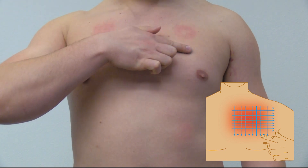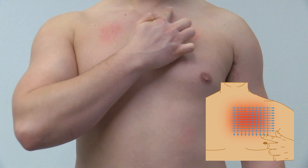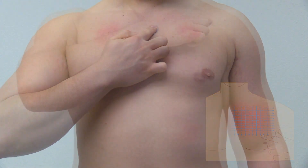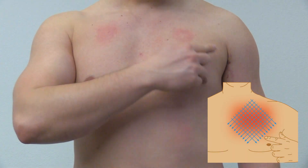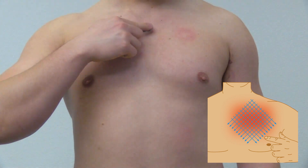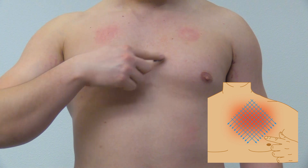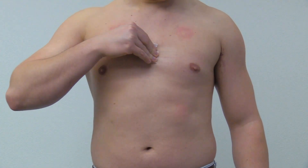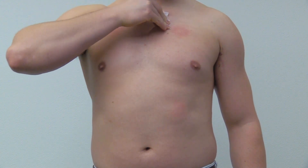Apply 10 vertical and 10 horizontal strokes, covering a large area of your left upper chest region. Then apply 10 diagonal strokes in one direction and 10 diagonal strokes in the opposite direction until the skin is fully abraded. Clean the debrided area a final time and allow the site to dry for one minute before applying the electrode.